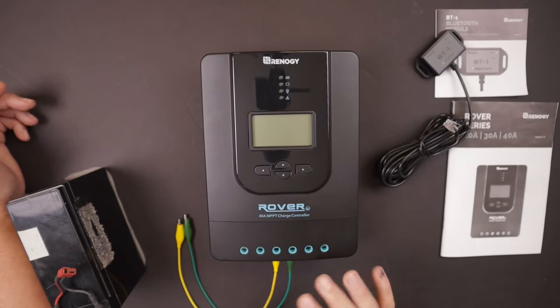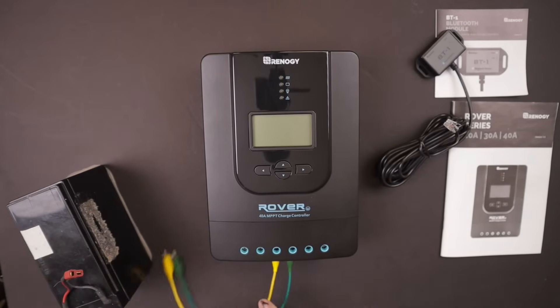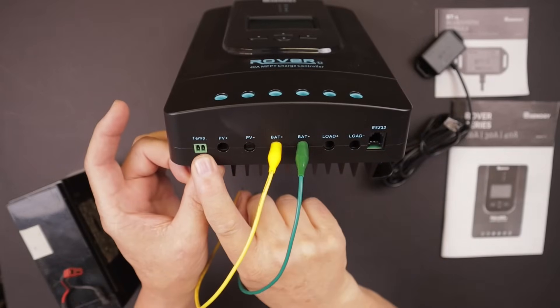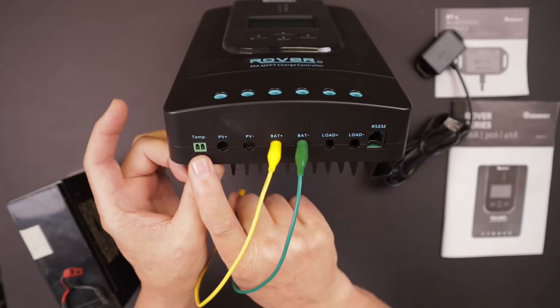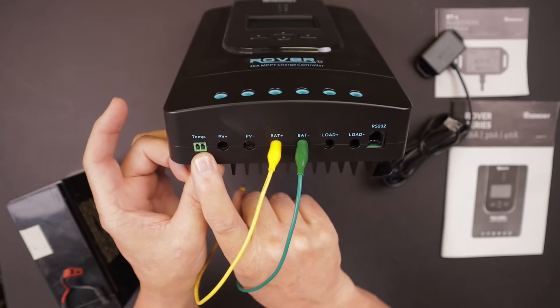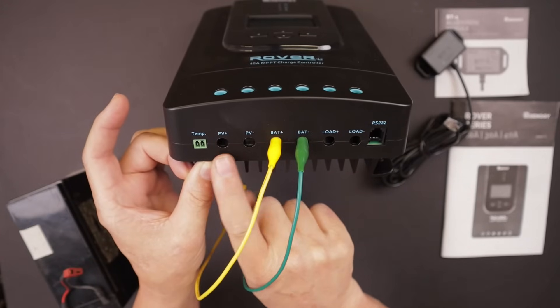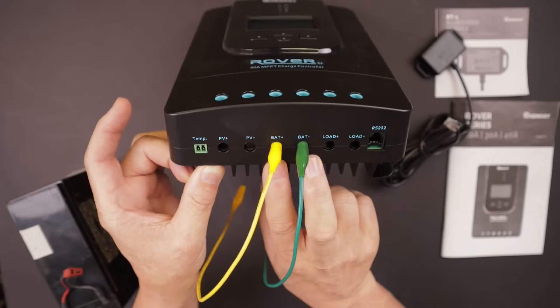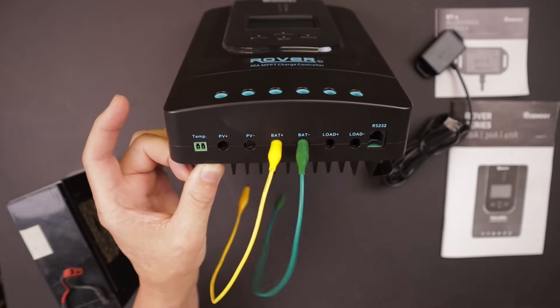For this demonstration I'm setting this up with a small sealed lead acid battery using jumper cables for positive and negative battery input. You always want to connect the battery first. On the bottom there's an input for the temperature sensor — if you're using lead acid batteries you can tape it to the side of your battery or in your battery box, and it will help control the output of the charge controller for a more optimal charge based on battery temperature. I won't be using it since I'll be using a lithium iron phosphate battery. You've also got your solar array positive and minus inputs.